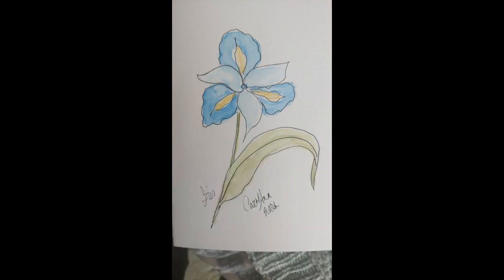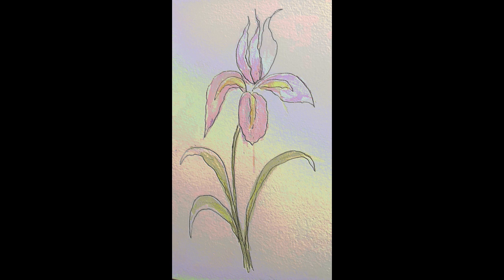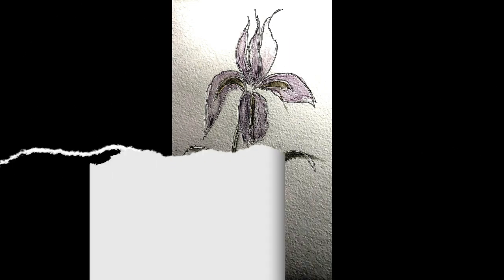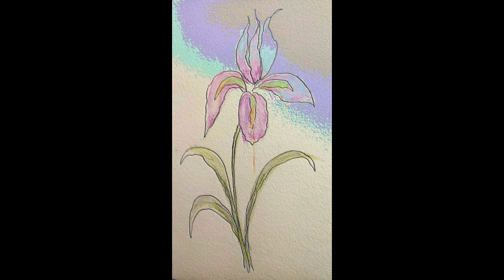The first thing I did was make a pencil sketch, and then I painted them with watercolor pencils. Then I used a Micron ink pen, which is a waterfast pen, and I went over my pencil lines with that.